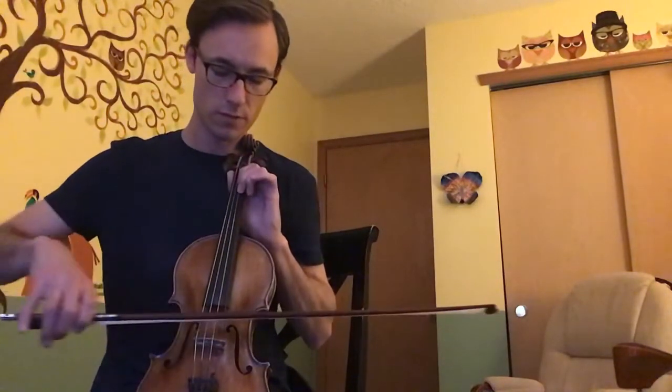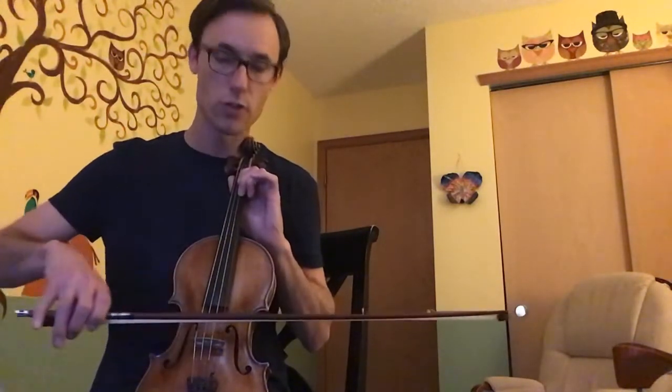Now we're going to move to part D. We're going to start by playing three notes on our A string: a C (second finger), a B (first finger), and then a B-flat (low first finger, similar to the E-flat on the D string). One thing to notice: we start with a half note on the C — two beats — then the B is a quarter note (one beat), and the B-flat is another half note — two more beats.